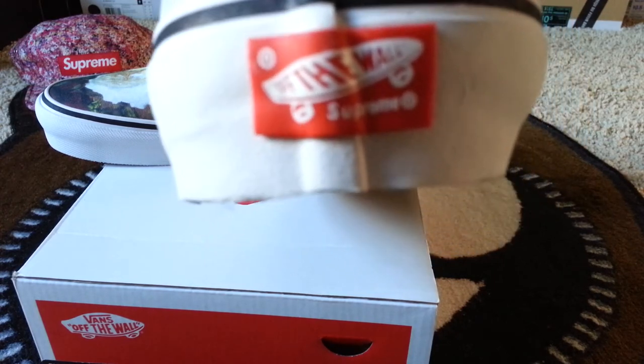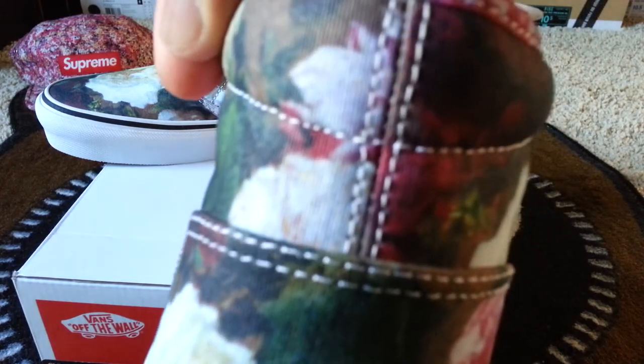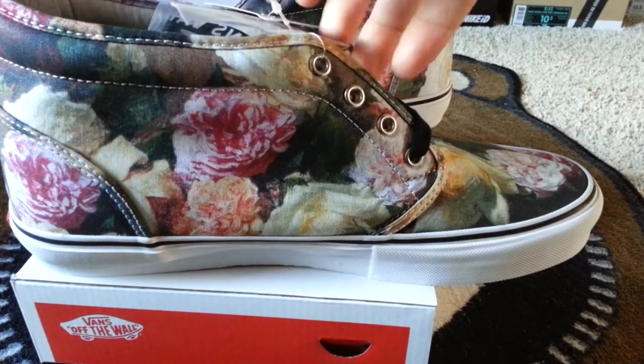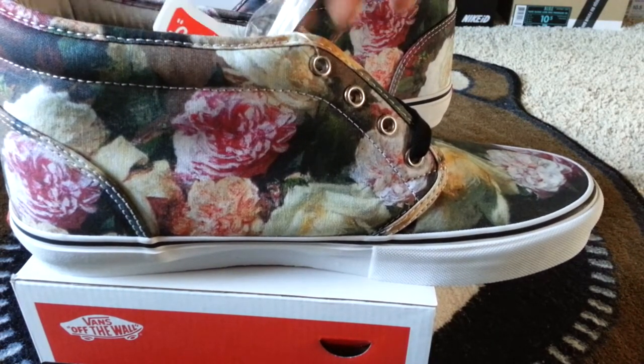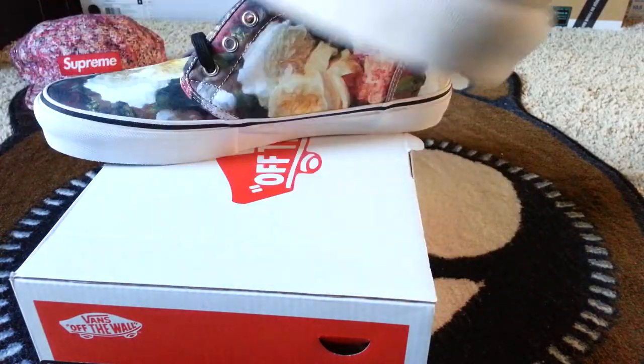Here's the back of the shoe — a little closer. It reads 'Off The Wall Supreme Vans' on the back, and you can see the white stitching detail around the heel.